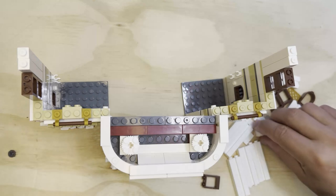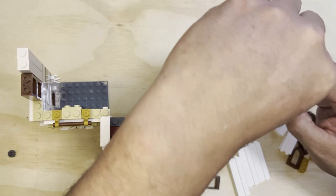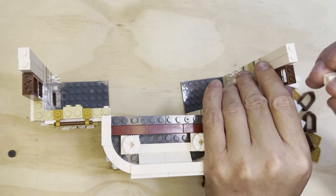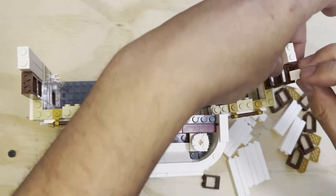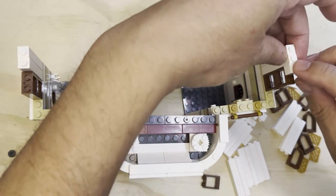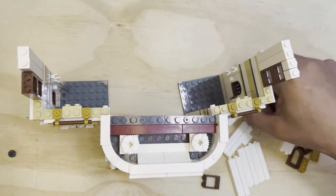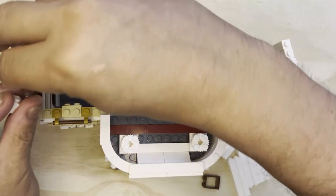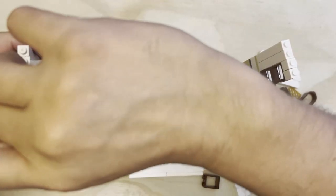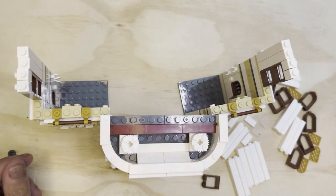Okay, I see what I'm doing now. I was like, hey, how come that doesn't look right — but it does. So I'm going to put this SNOT, which is a stud on the side. I'm going to take another one and put it here, then do the same thing on the other side so you can see it.